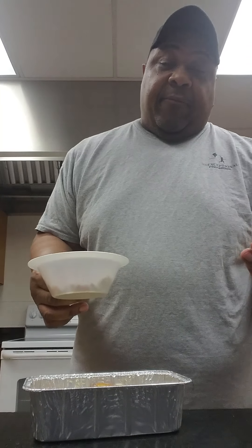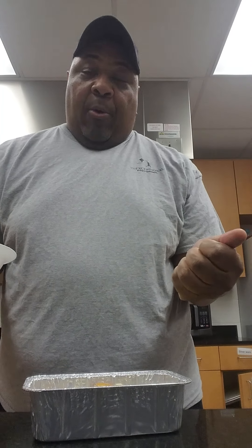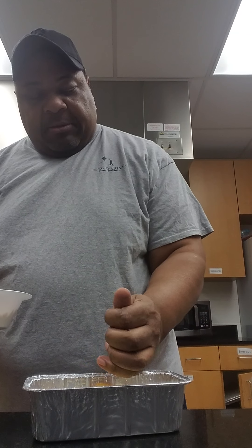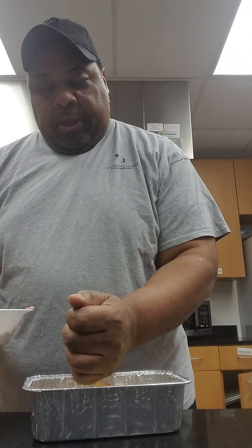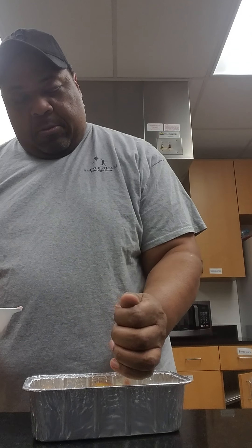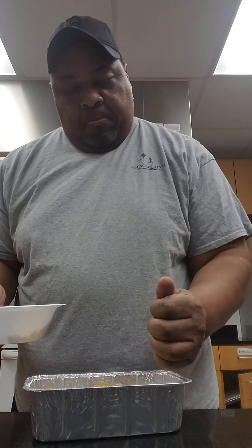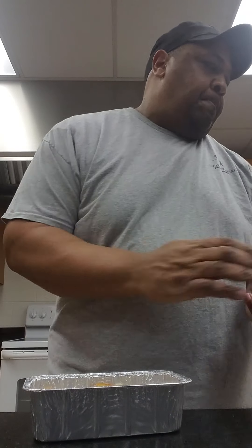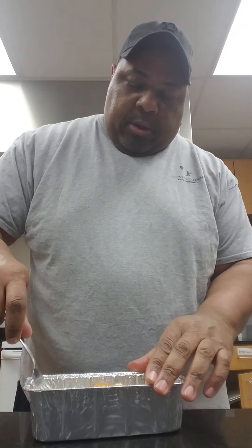I'm meat-free too, but you don't have to be and that's cool. I'm going to add some cut up sausage and ham. Let me try and get this down in there real good.